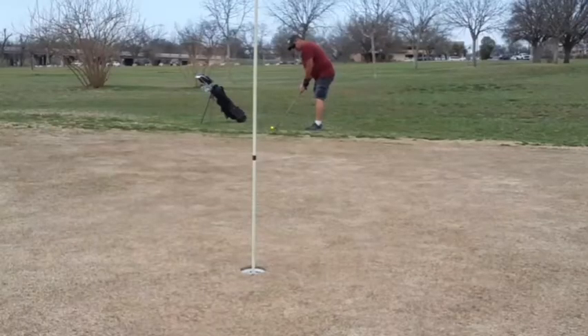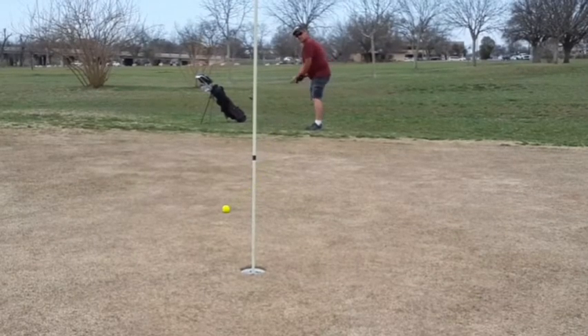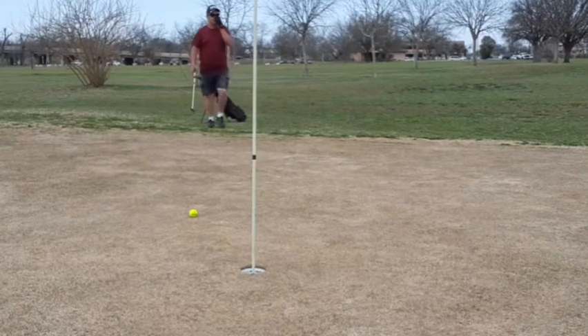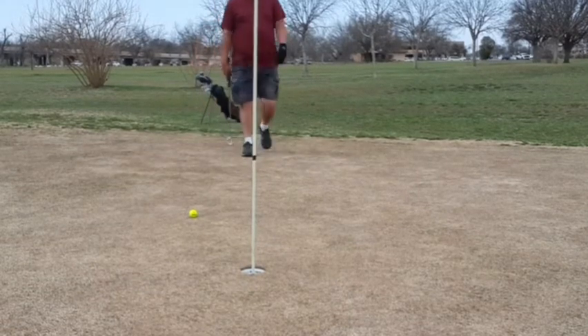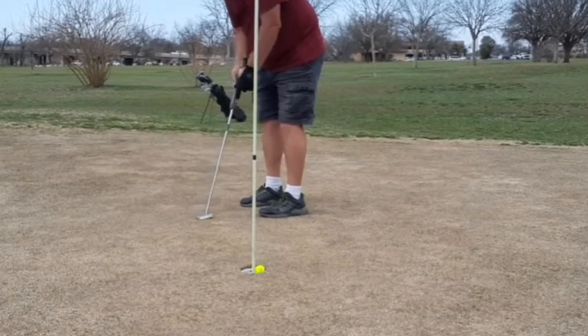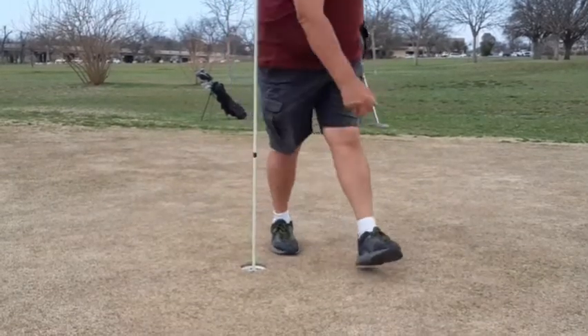I used an eight iron on this par 3, trying to hit more of a lower trajectory shot. I kind of picked up on it but it's on the edge of the green, so I'll take it. It could have been way over, way short, or into the trees. Let's try to make birdie — I'll take par on that.